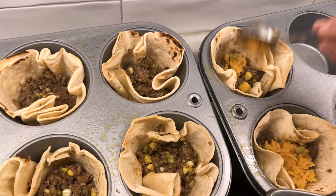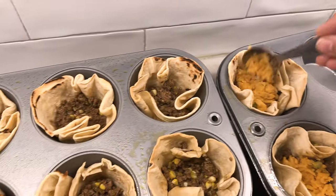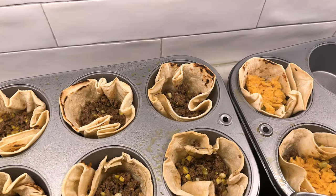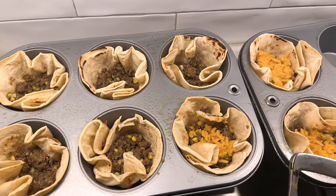This is going to be delicious, I can tell. I want it now. I didn't make as many as I did last time because we're having rice and beans with it. Ready to go? He doesn't care — he just loves my food.